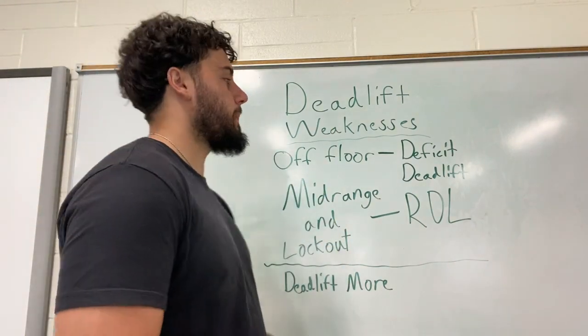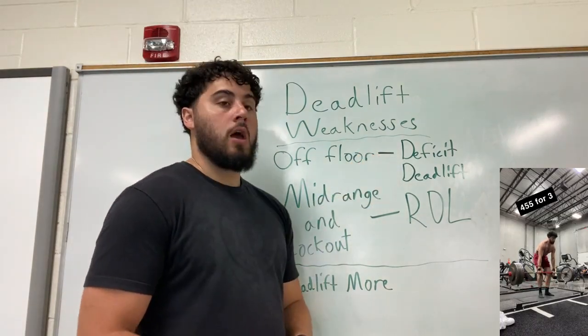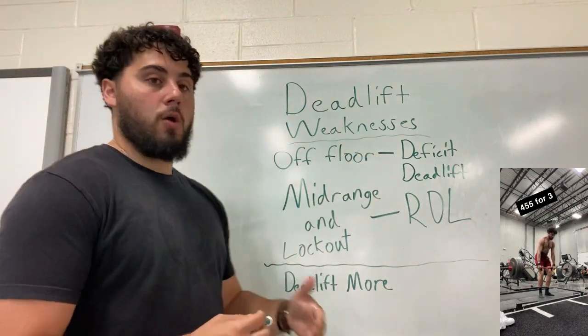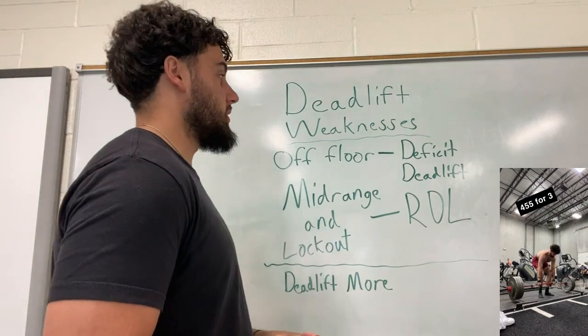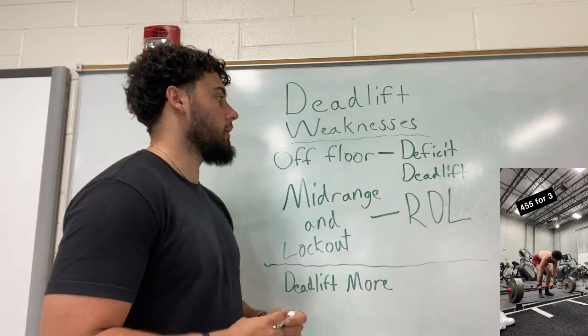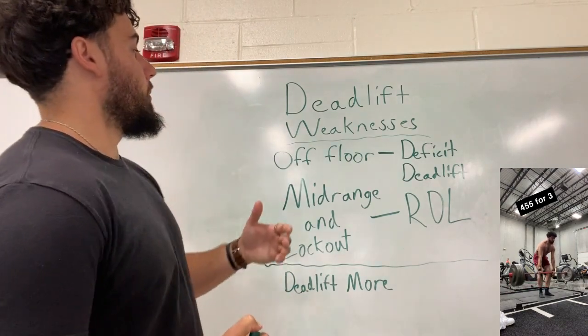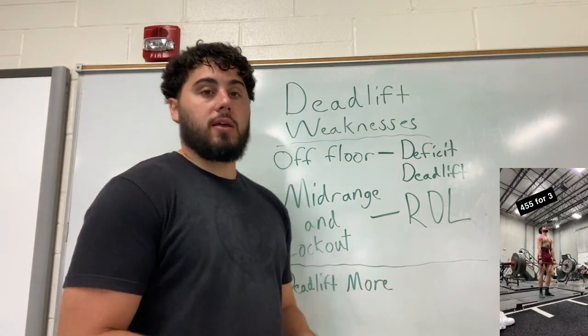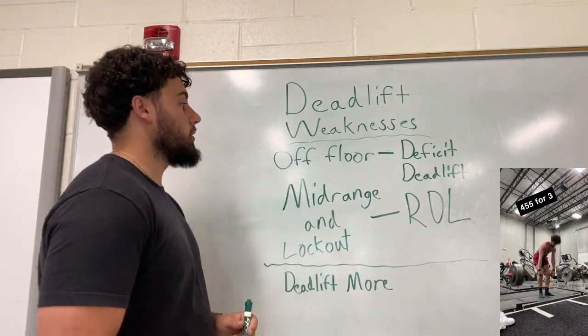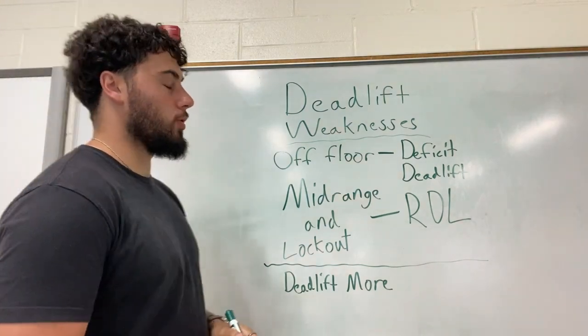Some ways we can fix that: one is by pulling from a deficit. Personally, I wouldn't do more than a one to one-and-a-half inch deficit — I don't like getting too bent over. Another thing is, of course, squatting. That's going to be our main quad builder, and by building up the quads we can hopefully fix this issue of being slow off the floor.